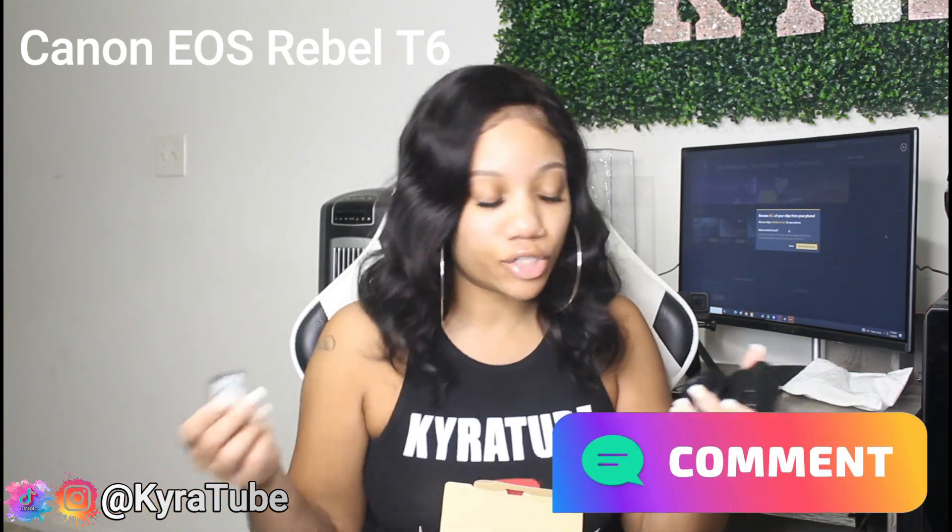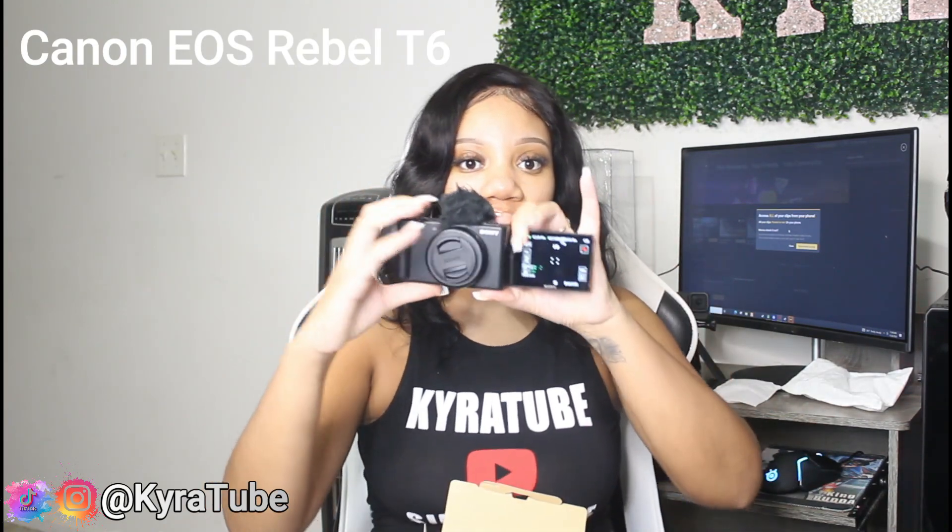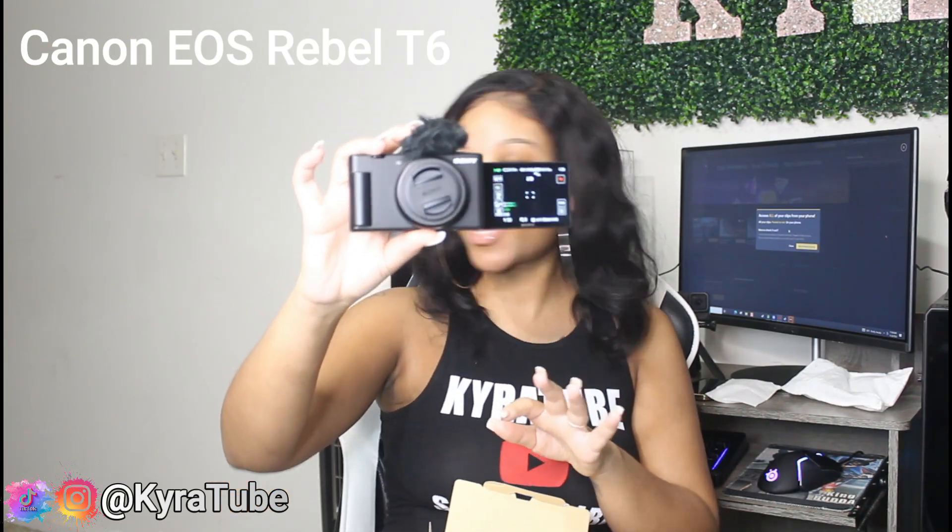So we're going to pop the battery in here. It's this little click on the side — you pop it, open it up, and then you just pop the battery inside. Then you just click it back to lock it, and then we're going to put it on. I'm going to turn it this way for y'all — so this is what it looks like.